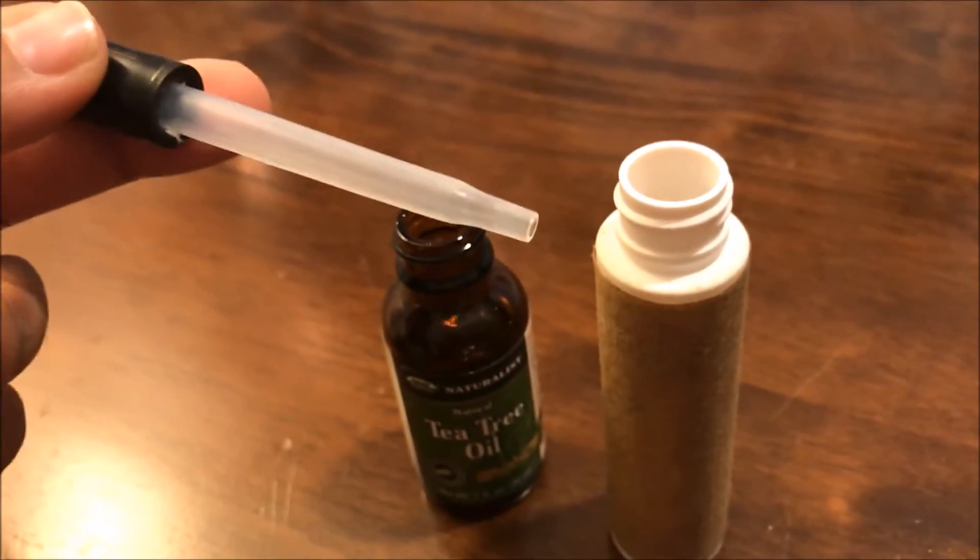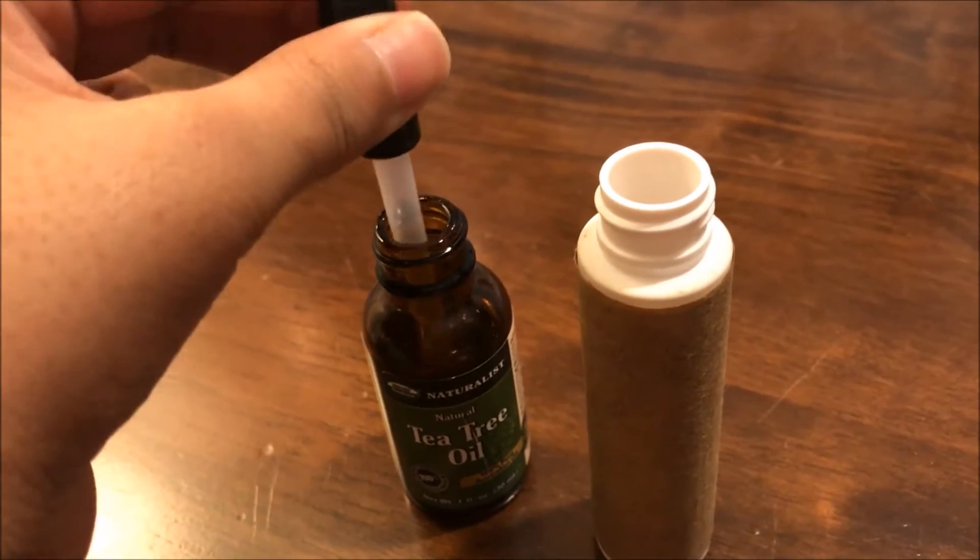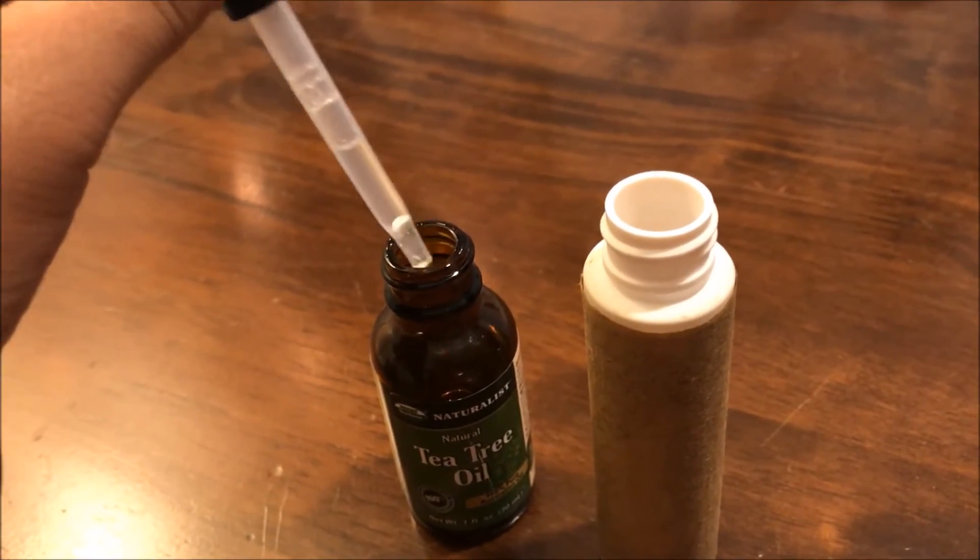For the tea tree oil, I'll be using a dropper. Fill it up and you just want to get about ten drops into the container.